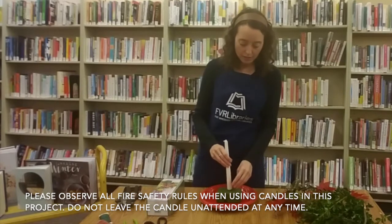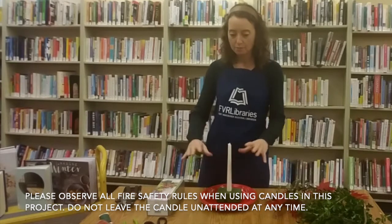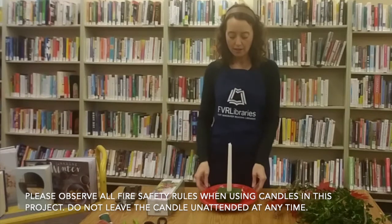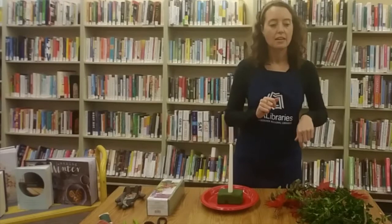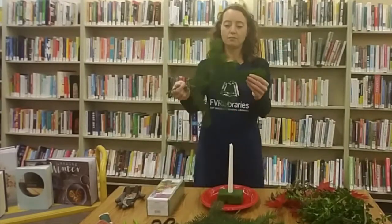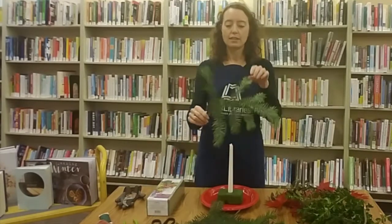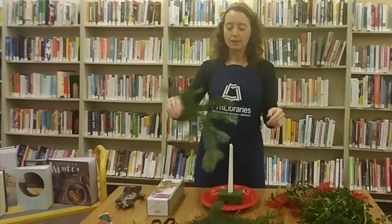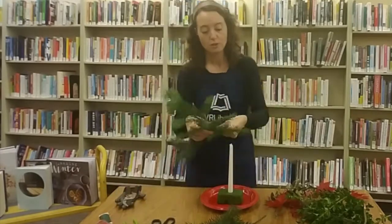You don't have to use a candle — you could just build a centerpiece of greens. You could also put your candle in later, but I find I like to put it in first. So that's how we start. The lengths of greens are about a foot. Something to note with your greenery: there is one side that is a lighter color and there is a side that is a darker color. It doesn't matter which way you want to put the greens in — that's up to you.